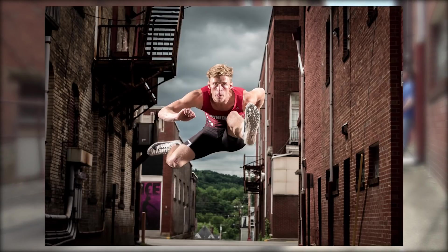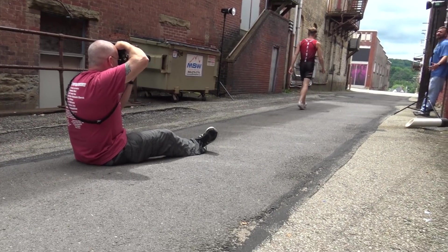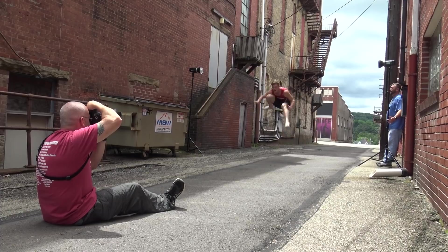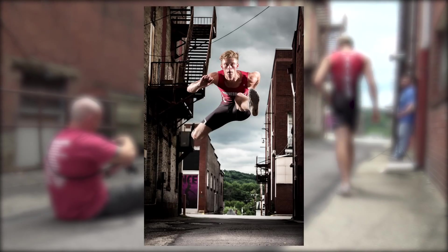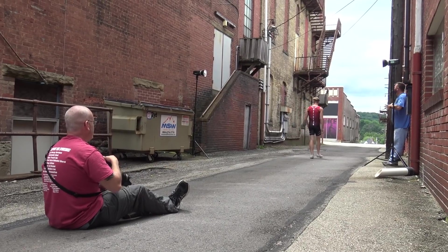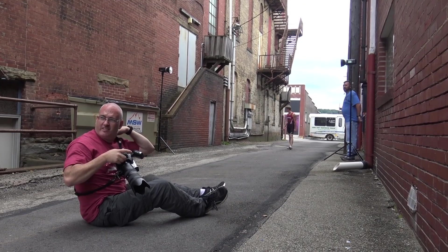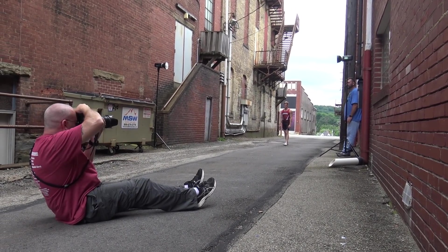I'm working on my composition — getting a little closer, shooting a little wider, giving options. I'm trying to catch him at the peak height of his jump, shooting some horizontal and some vertical to give several options to play with when we get back to the studio. We did have to fight some traffic — trucks and cars kept going by and we had to keep starting and stopping — but it all worked out and we got some really killer shots.